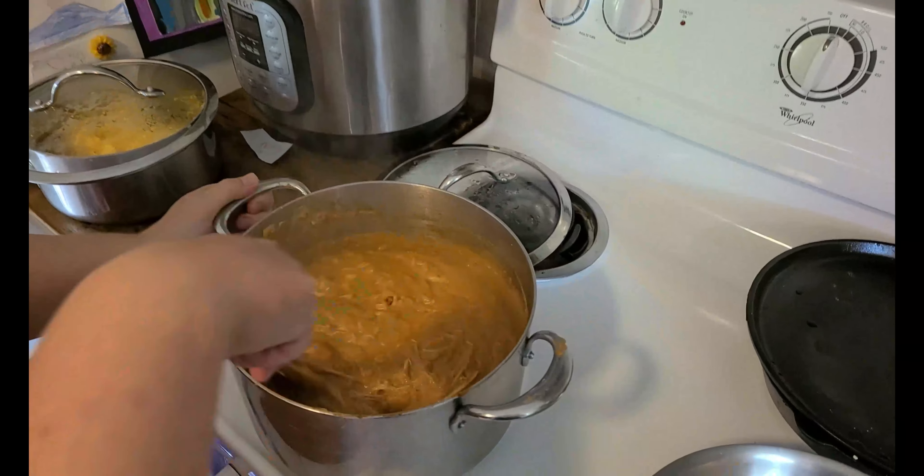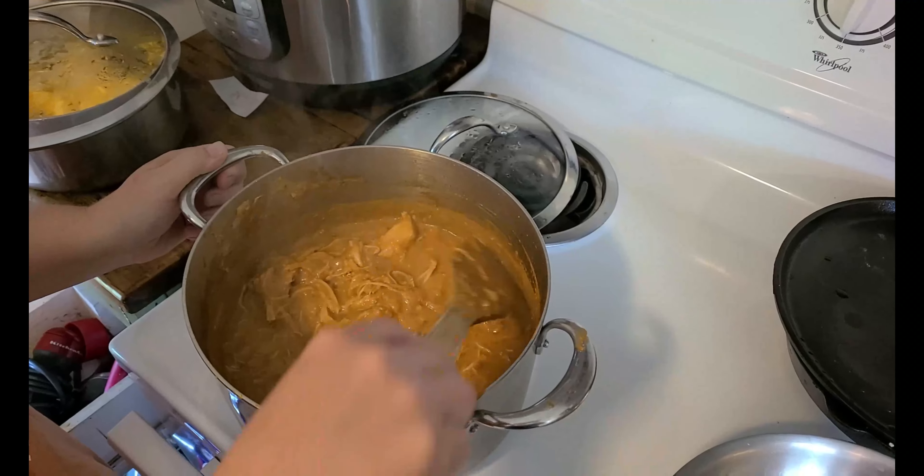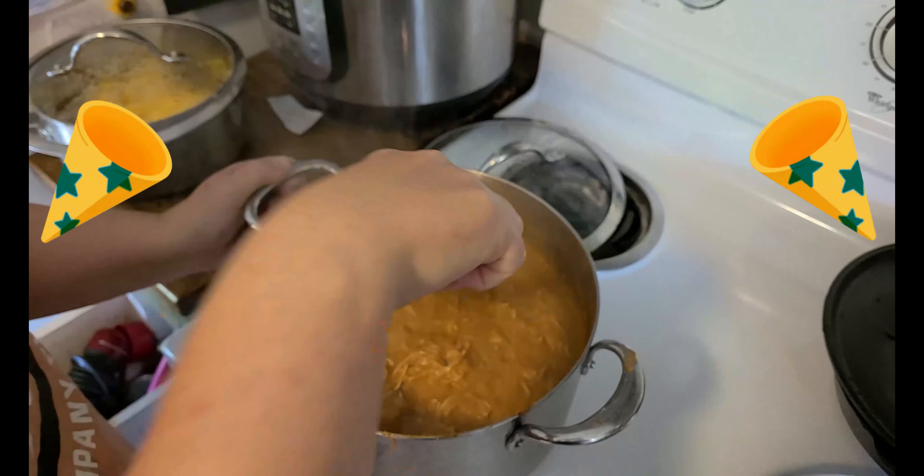It's been simmering for about three hours, so the sweet potato just disintegrated into the stew and we shredded up the chicken. There's our finished dish.